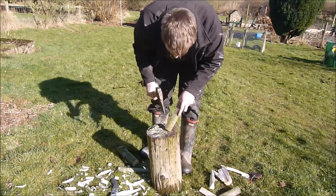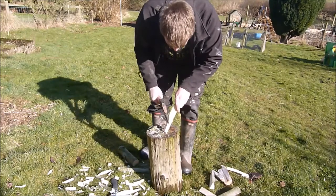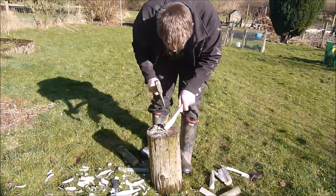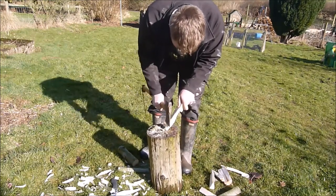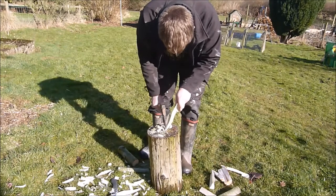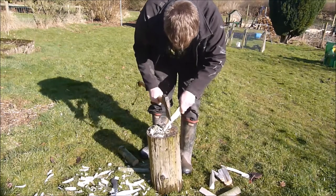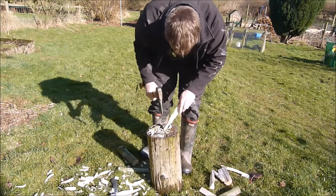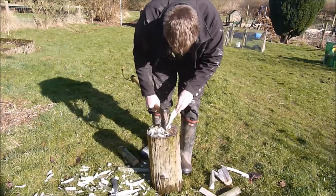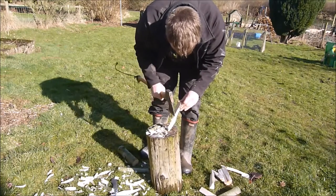Then just start to make the point. Always keep your fingers as far away as possible. You want to make sure you've got a good chopping block — this one could probably do with being a bit more stable. Don't have to be too fussy with it. It's going in the ground, just as long as the top's bigger than the bottom really.